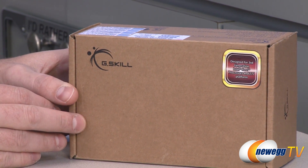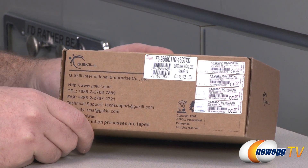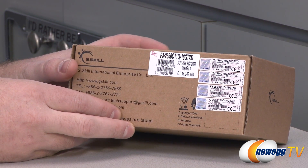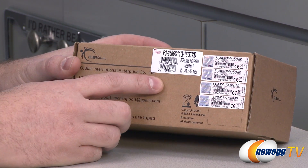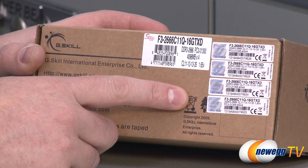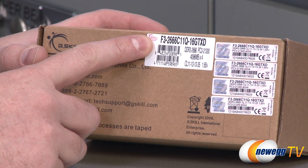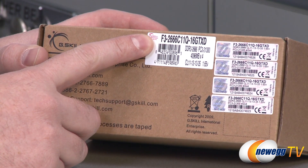You will be able to test it with other systems, but if you really want to get the max performance, Z77 is definitely the platform you want. You can also explore what memory settings you can reach using a different platform. As you can see, they've put stickers for all four memory DIMMs on the box, and the SKU for this kit is F3-2666C11Q-16GTXD.